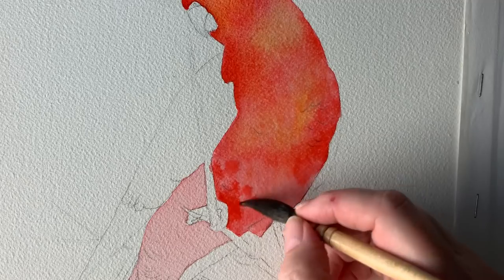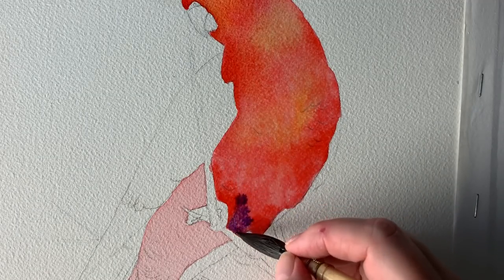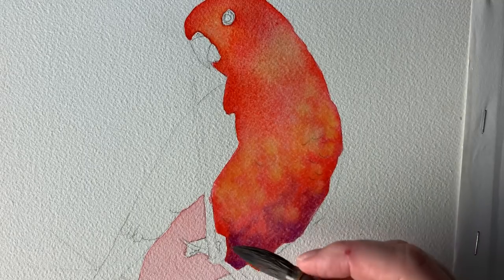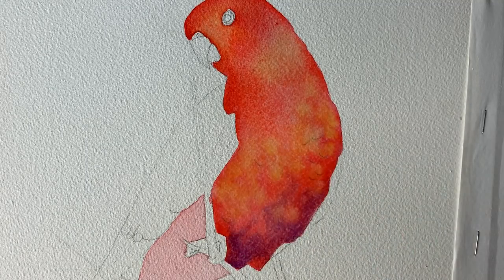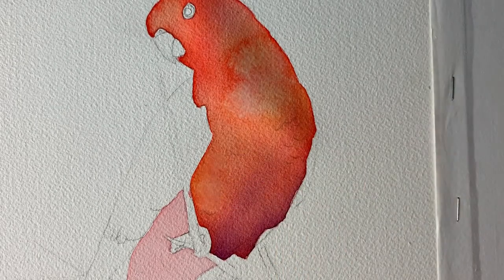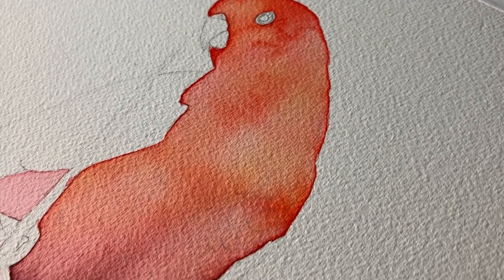While that paint's still wet I can drop in some Winsor Violet just to create some darker feathers. I try not to fuss with it and just let the water and the paint do their thing. I keep an eye on it when it's drying and then when it's dried a little bit further I can drop some water in — this creates a watercolor bloom that gives the bird some texture. And this is how it looks after it's dried.